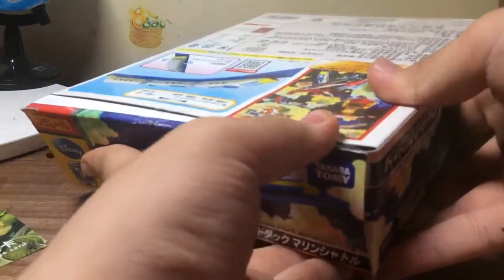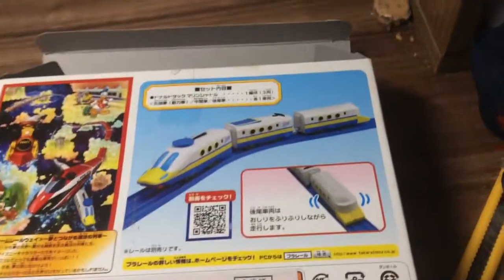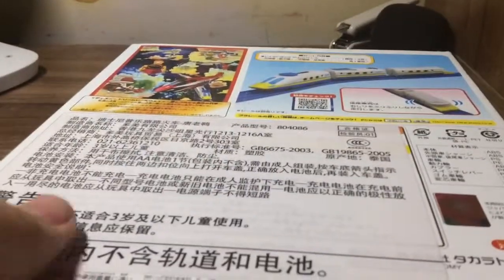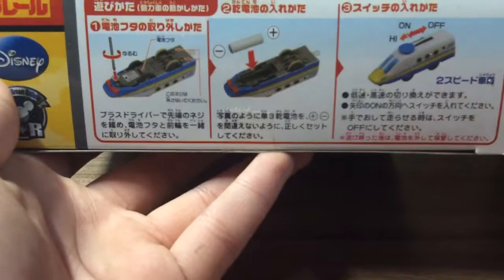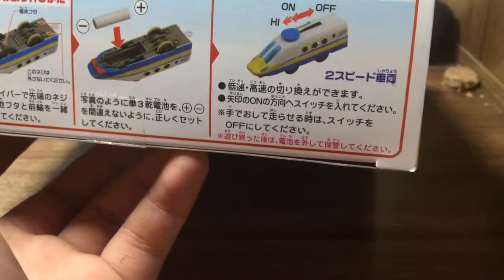Okay now let's open it quickly. Let's look at the back of the box. Oh and it has two speed.